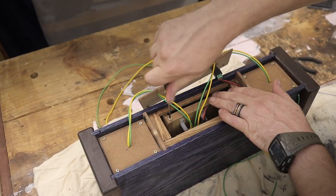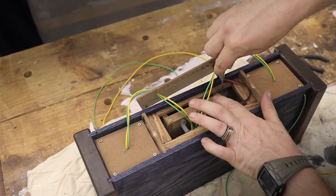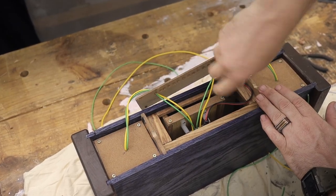This little panel here that I'm attaching will keep the Bluetooth Class D amp in place so it won't slide out or rattle around when moving the box.